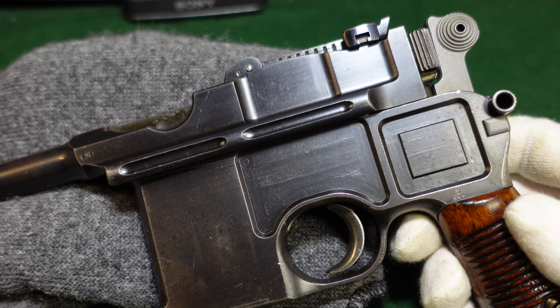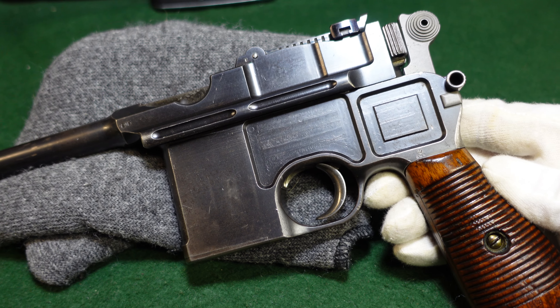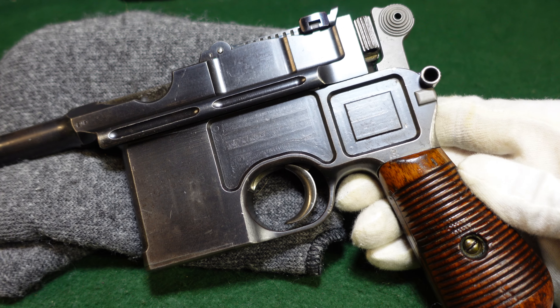Nonetheless, it's just a very early gun, just kind of cool to see. Glad you've taken a look at it with me. Always remember to like and subscribe. If you've got any questions about it, or if you have a Conehammer yourself, definitely leave a comment — I'd love to hear about them. Thanks for watching.